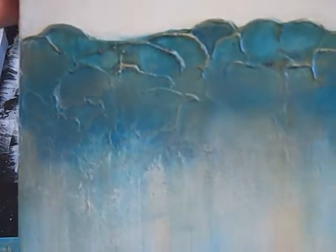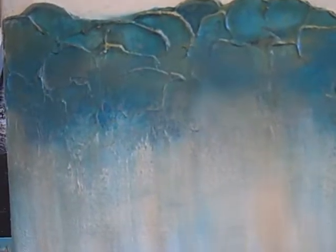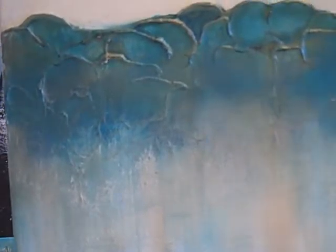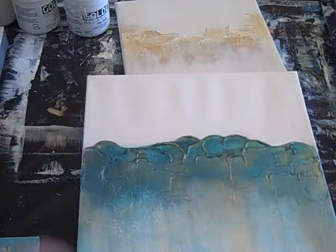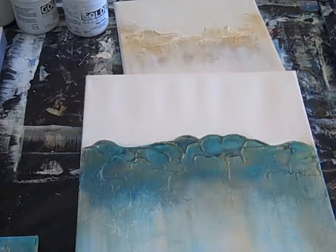I also did that on this one — this is called "Royal Treatment." This is a little bit heavier canvas, and if I bring it closer you can really see the texture laid down on this one. It's just layered heavy gel modeling paste, not done on the top, and then a wash of colors — turquoise, metallic turquoise, and gold — were laid down on this as well.